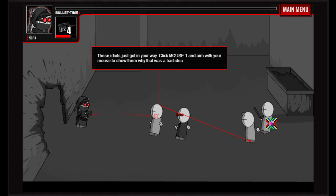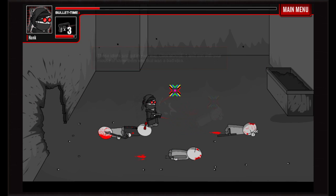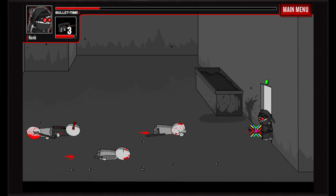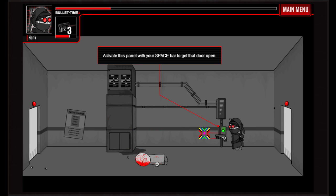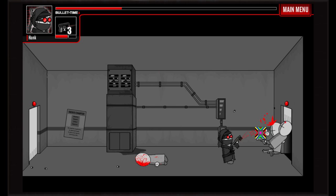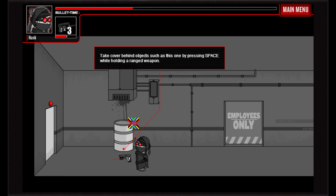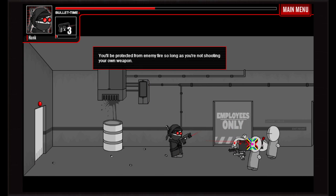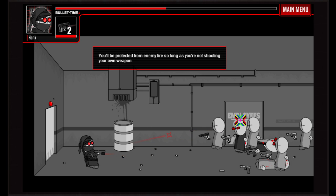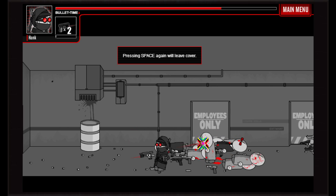Even though 2012 doesn't seem all that long ago, in terms of gaming it's ages. You can move up and down, it's WASD style, you get different weapons and aim with your cursor — there are all sorts of buttons, doors, and stuff you can interact with. As far as a Flash game goes, it's definitely pushing the limits. For a Flash shooter, it's actually pretty impressive.